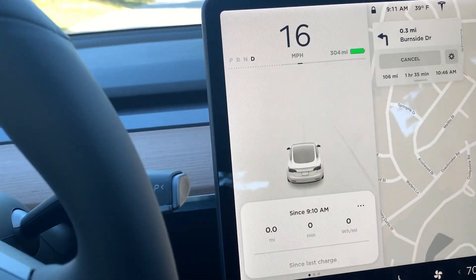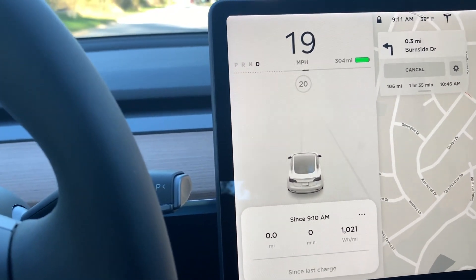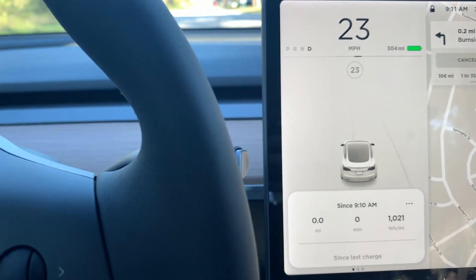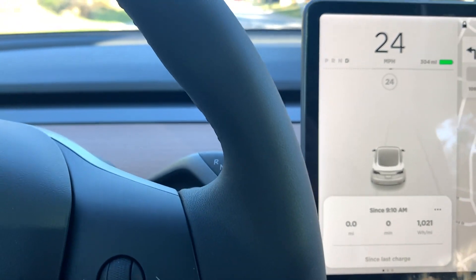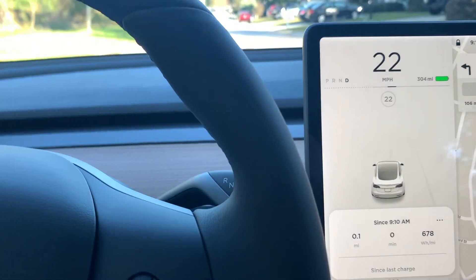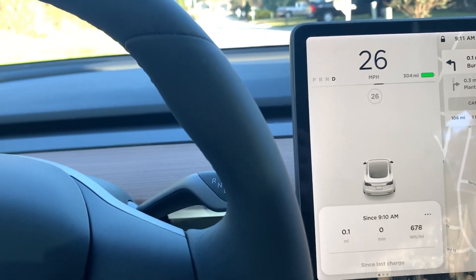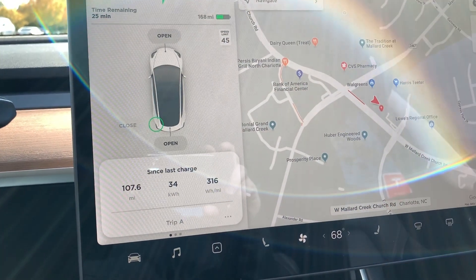My regenerative braking — this is the first time I've seen this — dotted lines on the left say that the regen braking is not available. That's because it's got to get warmed up when it's really cold out. You see that solid line to the left of the black line — that is the little bit of regen braking that I have. You can feel it; it does not slow down much at all. That will come back as I drive. It's 39 degrees Fahrenheit right now.